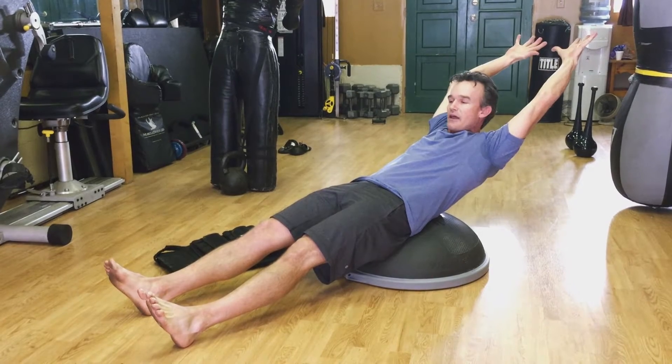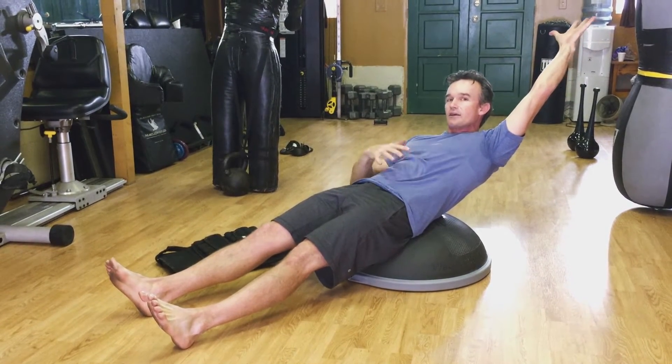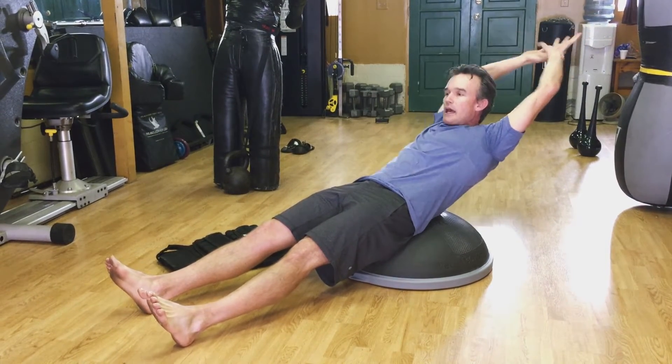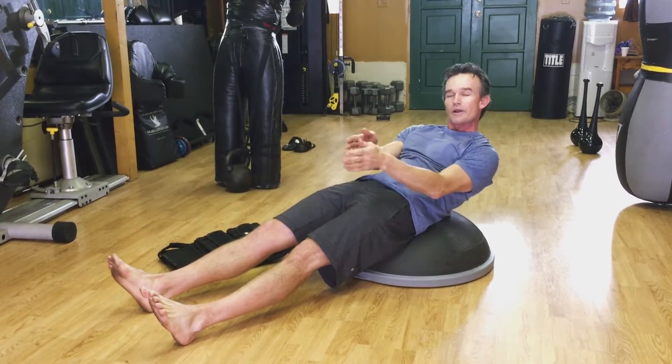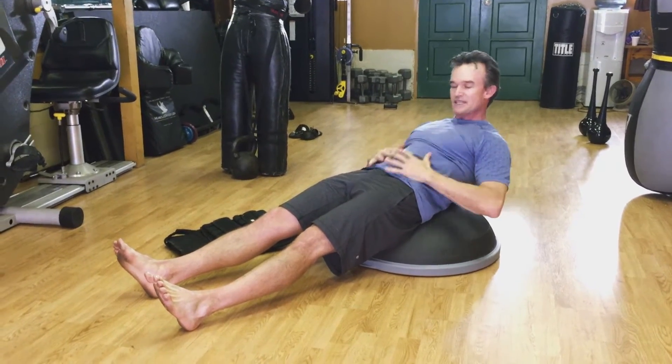Here I'm increasing the lever length to increase the intensity and core stabilization. Between 12 and 20 reps is a good range to really set you here.